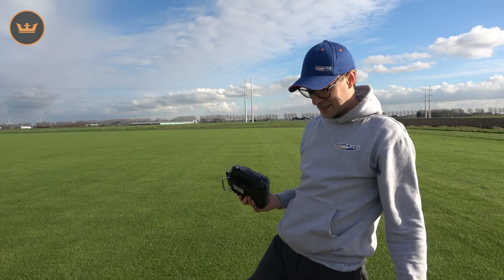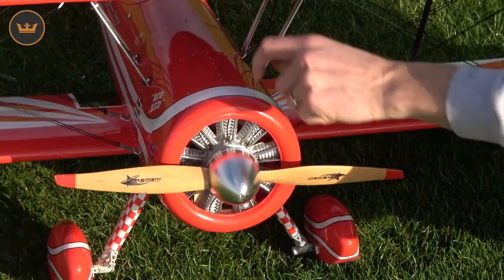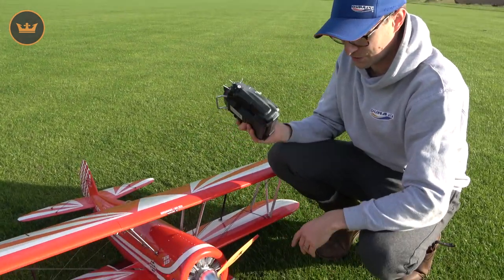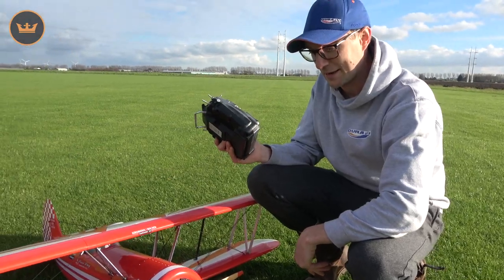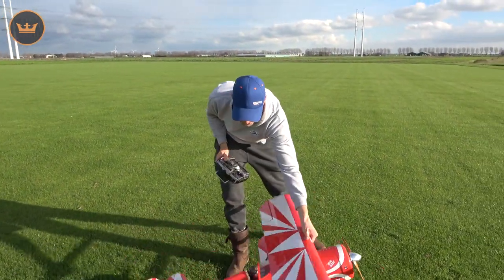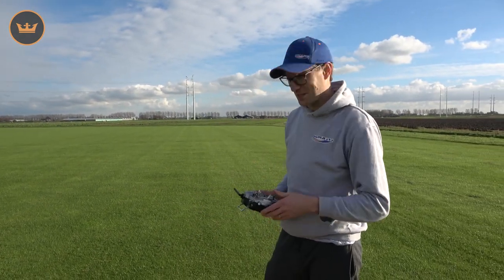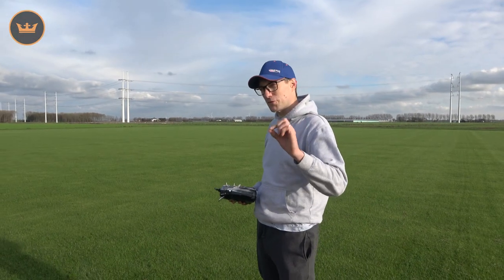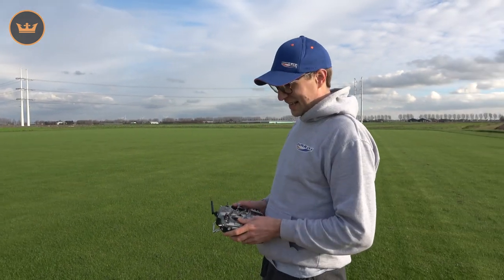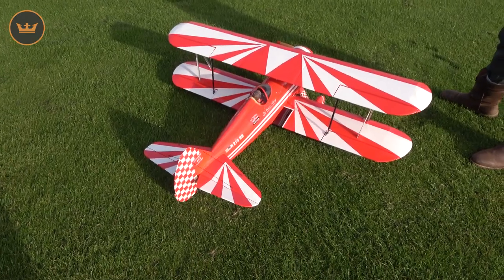We're going to taxi around, get into wind, and take it through its paces. This is an Aerostar 15-6 propeller; I'll probably try a 15-8 as well - certainly the motor will take it. You can see it's got more than enough power for scale aerobatic maneuvers and sports flying. My cameraman on the ground is going to do a sterling job of keeping it in frame. I'll just correct myself - I said 1450 millimeters earlier, sorry, that was incorrect; it's 1400 millimeters. Taxiing: typical with all tail-draggers, I'm going to be in high rates on the elevator to keep the tail down and give me maximum authority on the ground.